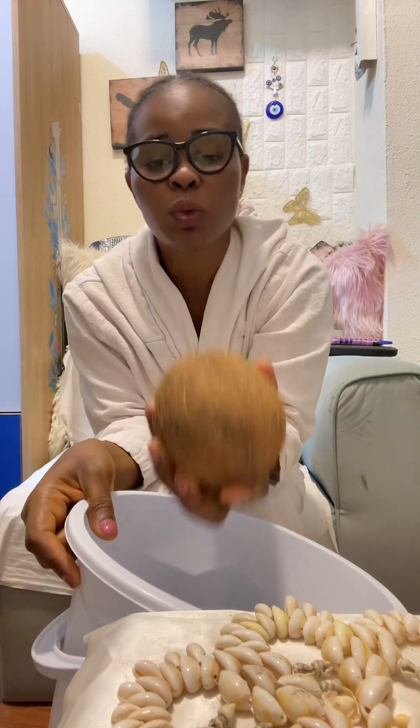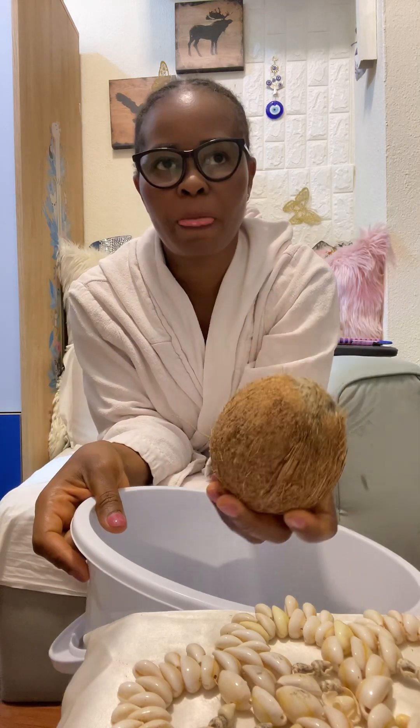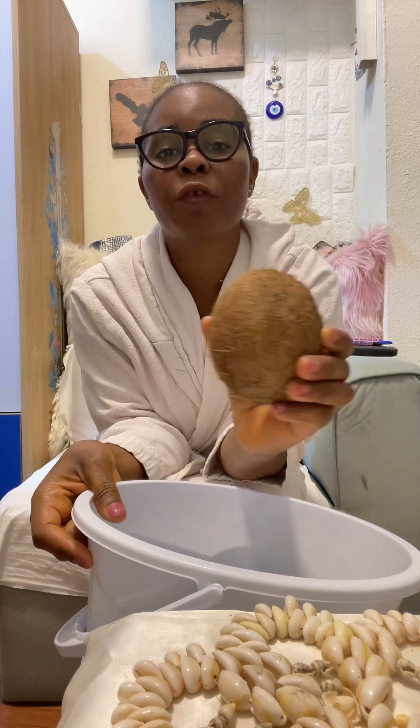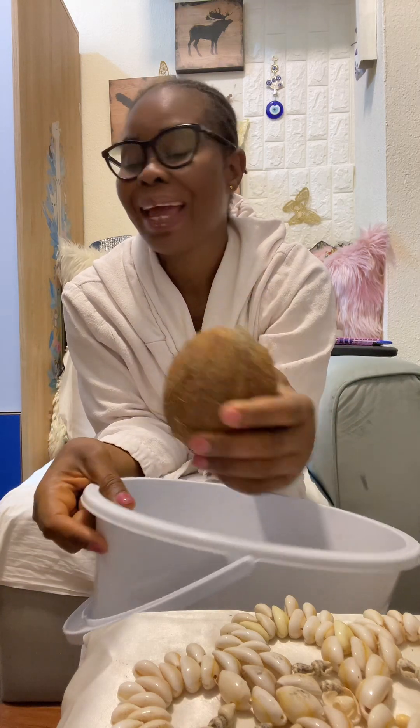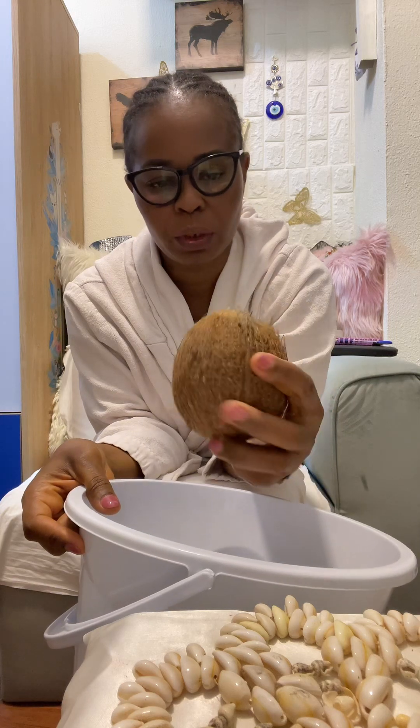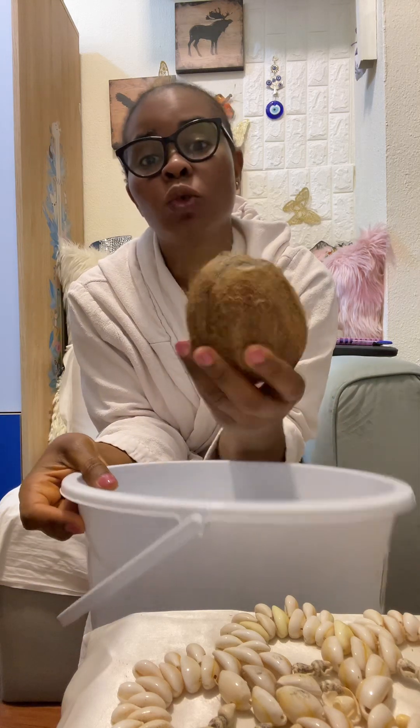Let me show you how to use coconut to do cleansing if things are not working for you. If you feel stuck, anything you put your hand to do — you see this coconut — nobody knows what is inside.